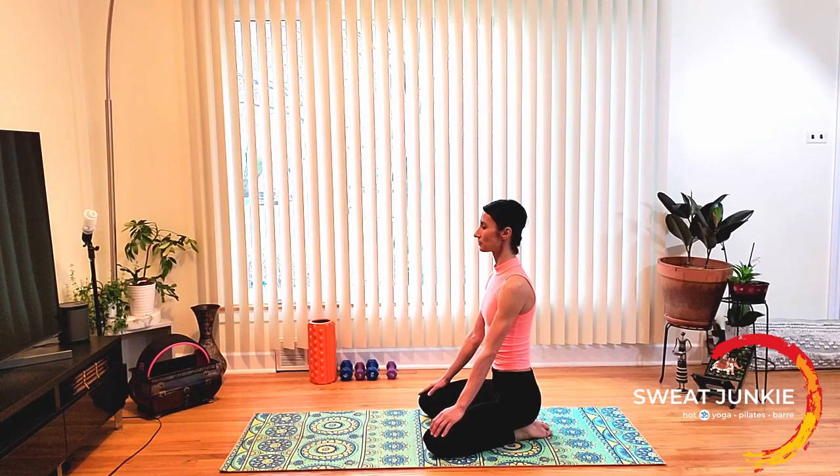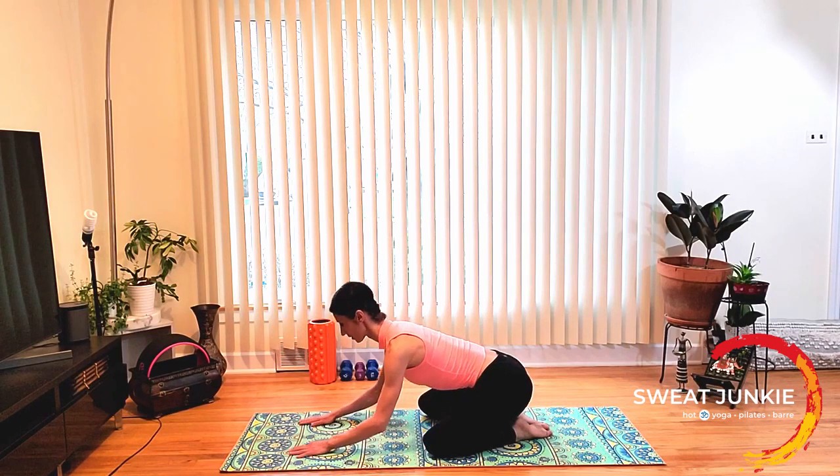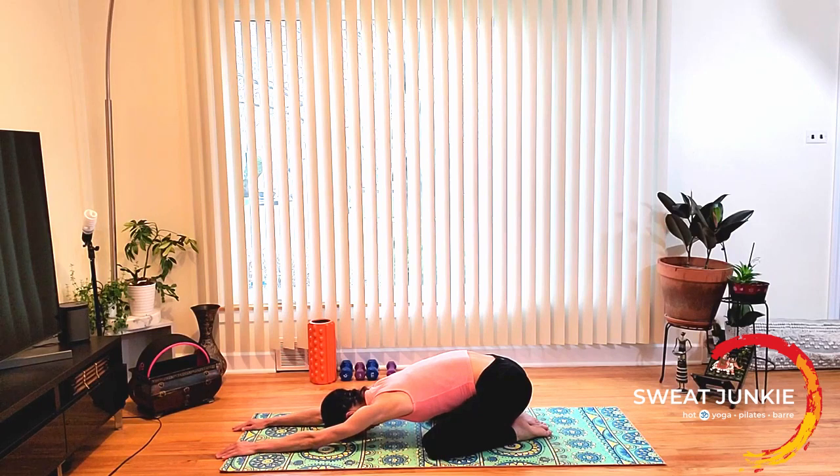Inhale and on your exhale, lower down from the lower spine. Get your forehead on the floor as you stretch your fingertips forward. Drop the chest in between your knees, in between your thighs. Relax your hips back on your heels. On your inhale, stretch your fingertips a little bit more forward. And on your exhale, stretch your tailbone back, hips back on your heels.